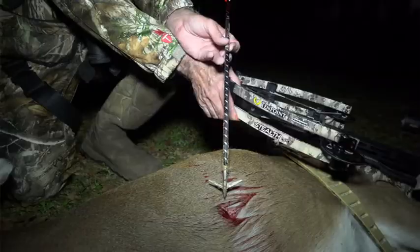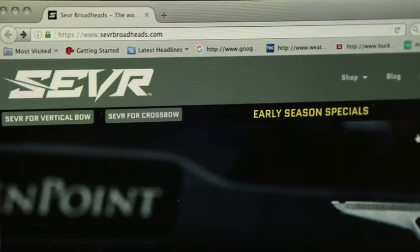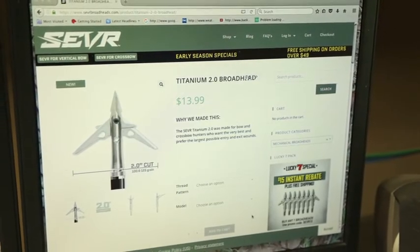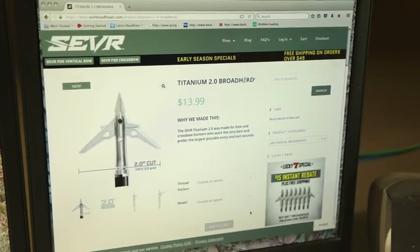SEVR broadheads are only available at sevrbroadheads.com — that's S-E-V-R broadheads.com. The 2.0 is available in 100 or 125 grains, and you can order any quantity you want — one, three, five, seven — whatever makes you happy, at sevrbroadheads.com.